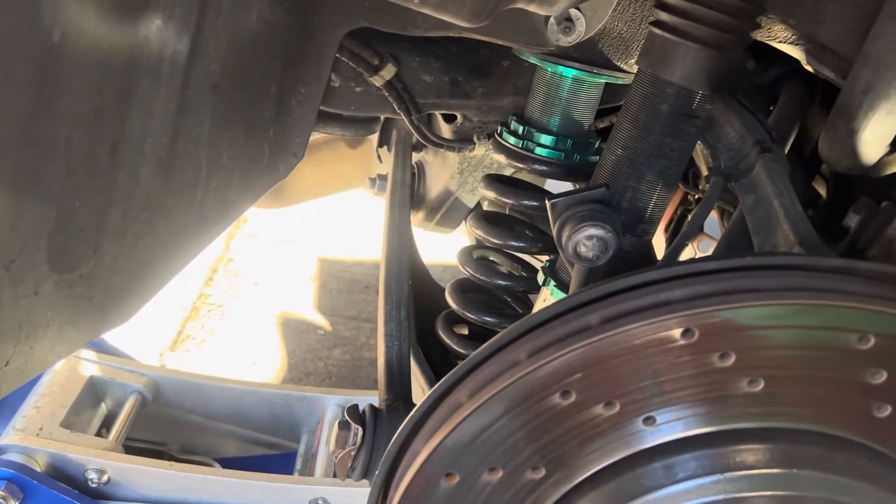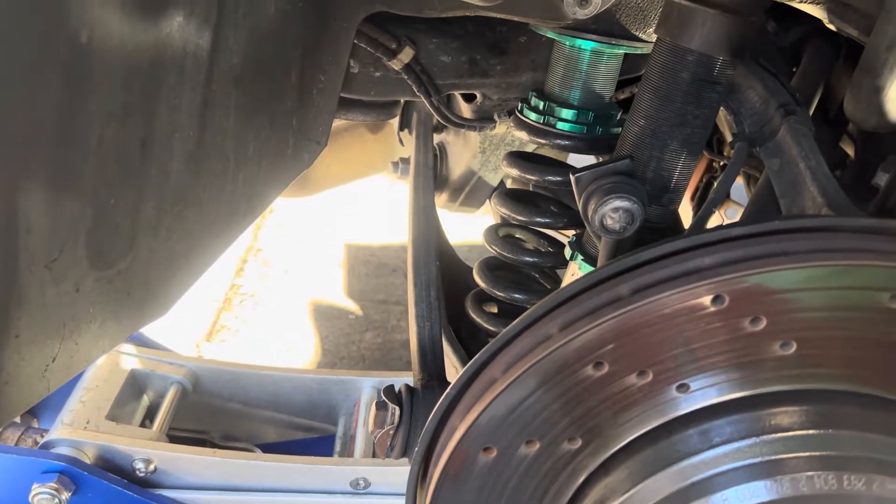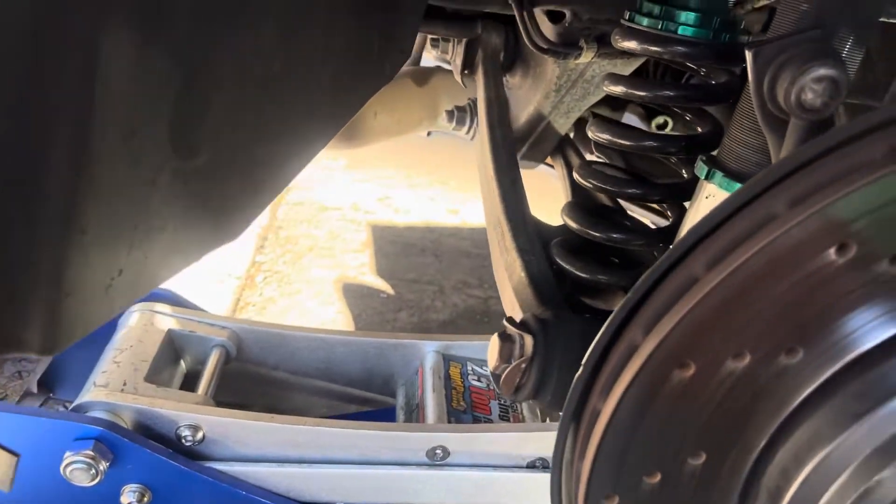I already have a DIY guide on how to do coilovers on an E93 M3 - I'll leave a link in the top right corner of the screen so you can click that if you need an in-depth video.